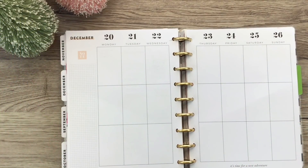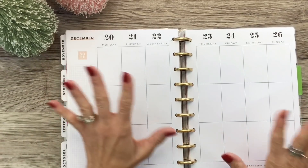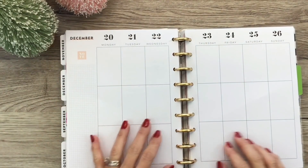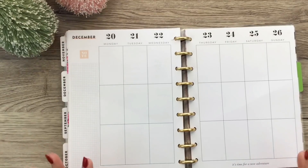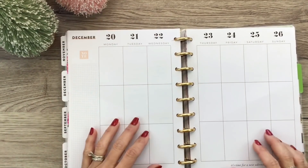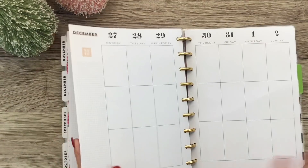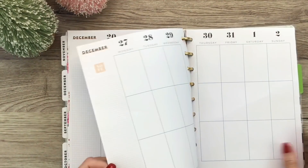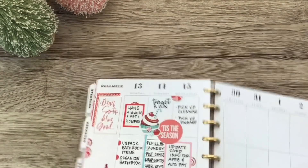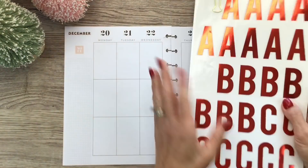Hey you guys, it's Michelle here. Thanks for joining me today and welcome to my channel. In today's video I'm going to decorate my spread for next week, which is December 20th through the 26th, the week of Christmas. I want to make this one really fun, and this is also going to be the last spread in my Wild Style planner that I've been using for a solid year and a half, because my new planner also has a week for next week.